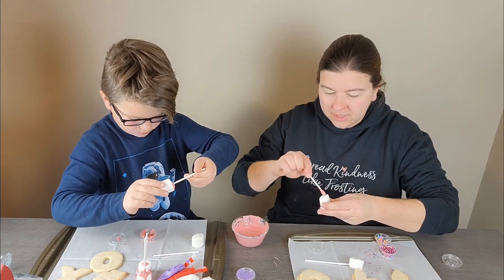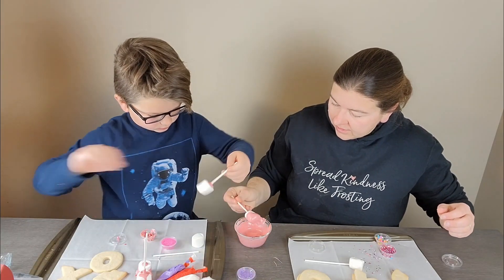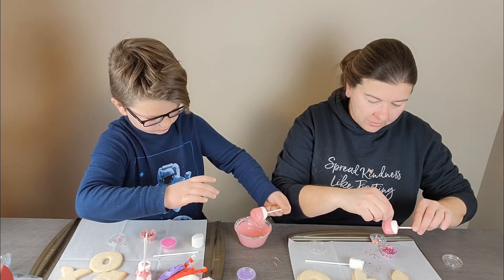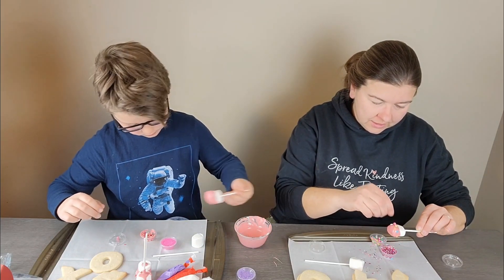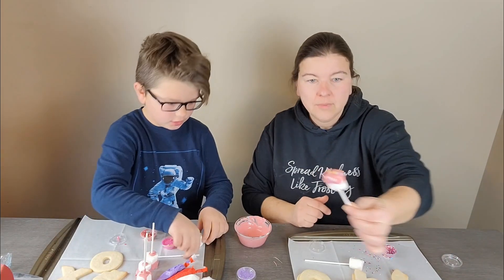You can order a box for yourself, or you could send one to your grandkids, or do it with nieces or nephews, or with your own kids. If you don't like to bake but you think your kids would like to decorate some cookies, that would be a fun way to do a chocolate project too.